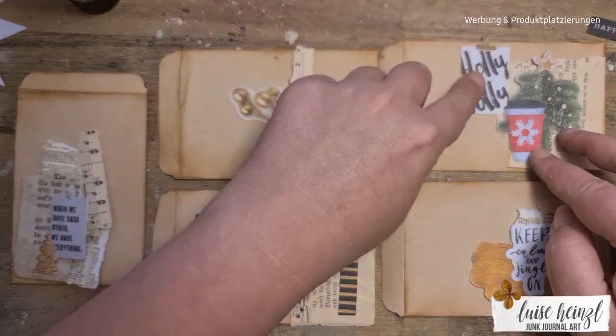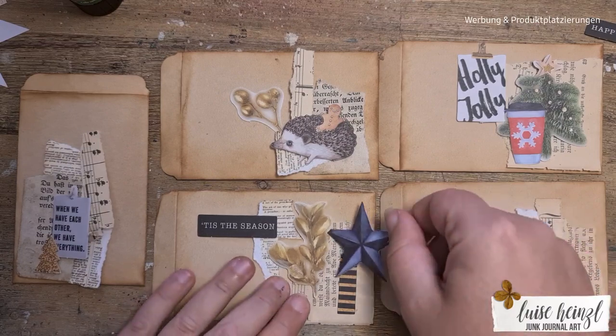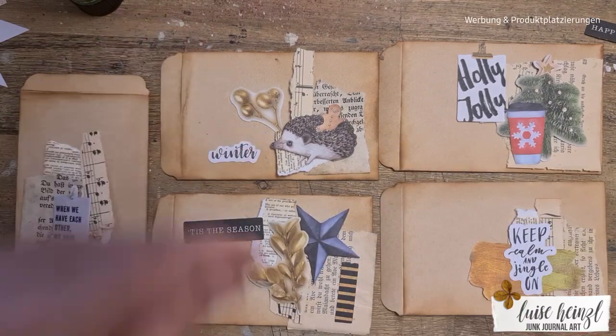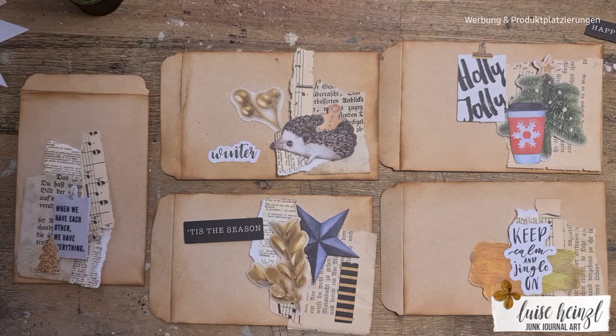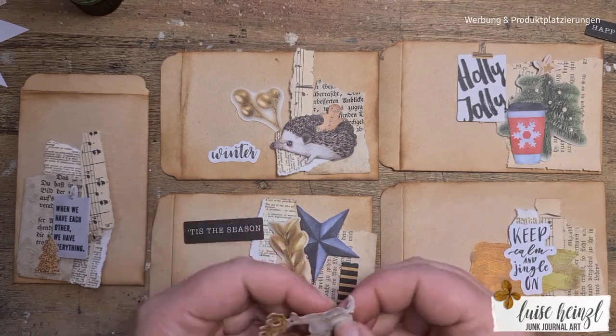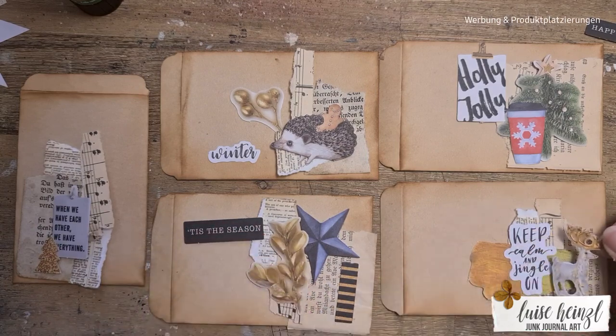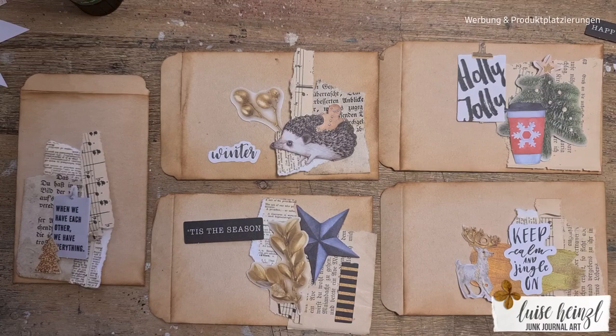I had those from a Christmas journal that I made the other day, and honestly I didn't want to bring those things back to my shelf and I had no idea how I could organize them because I only had those few tiny little bits and pieces left over and not a whole bunch of them.